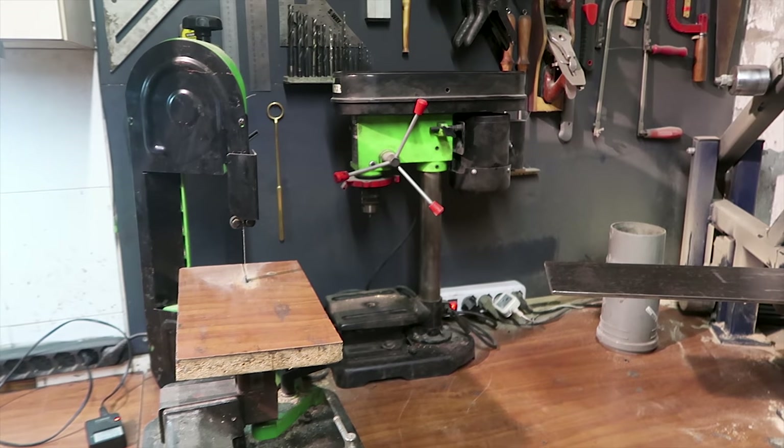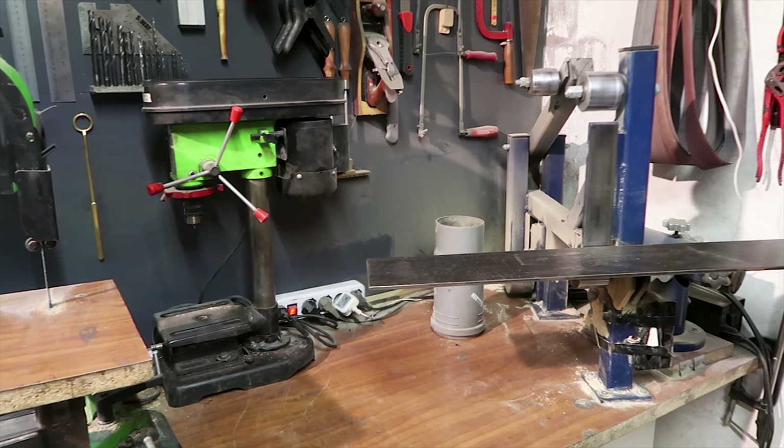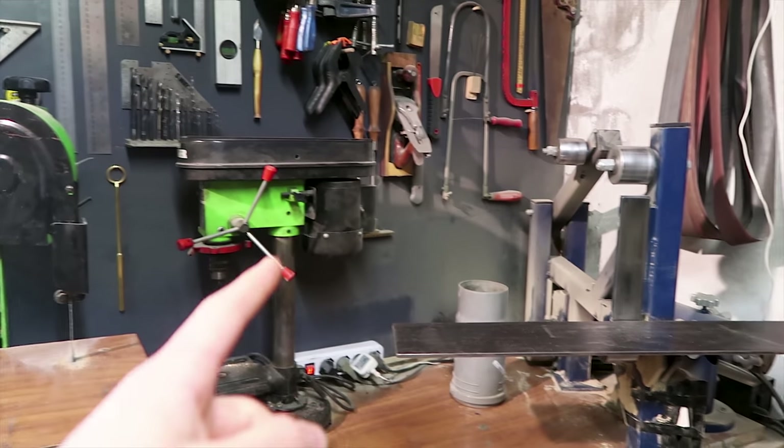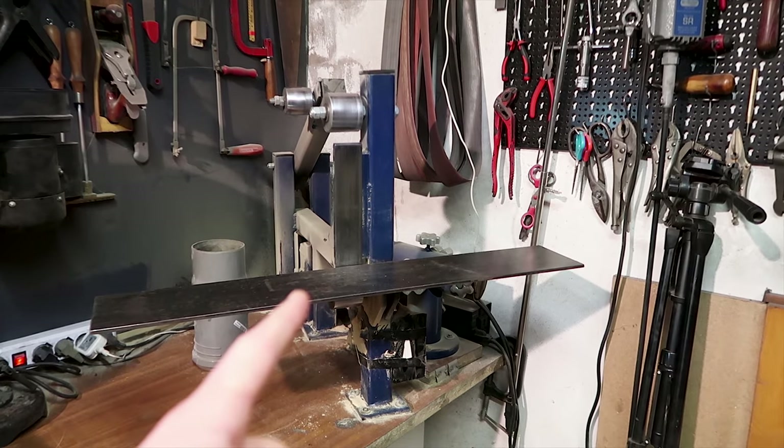You can see the three tools that I probably use the most: the metal cutting band saw, the dripless, and the 2x72 belt grinder.